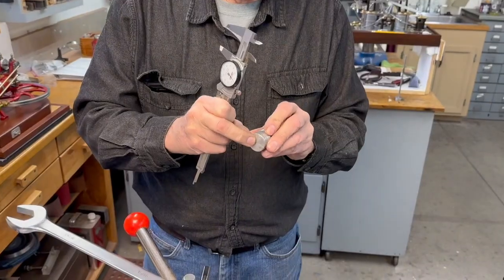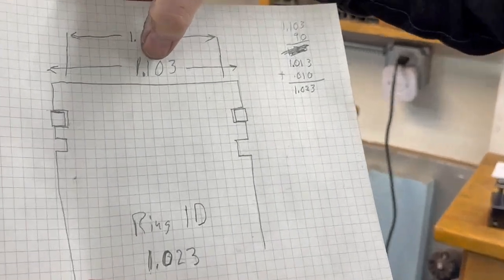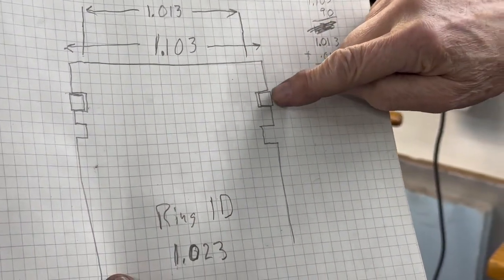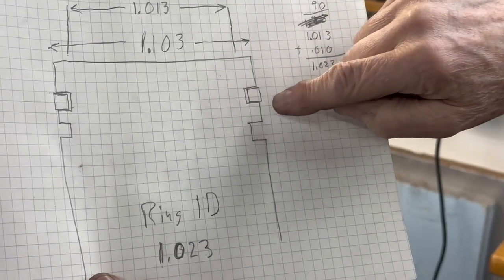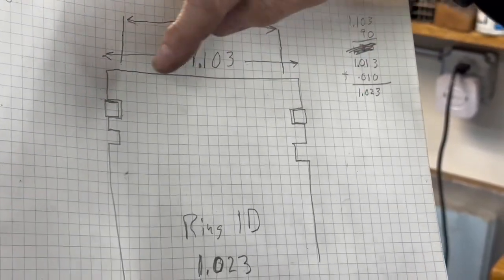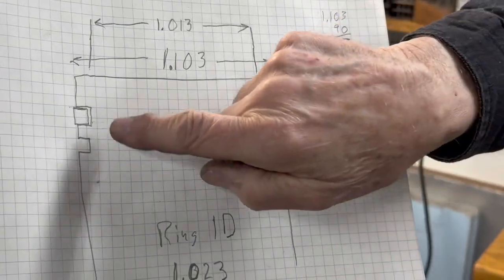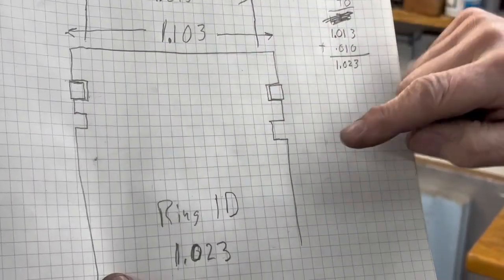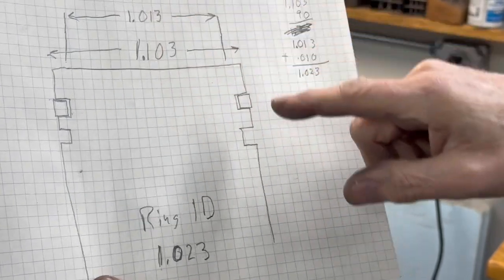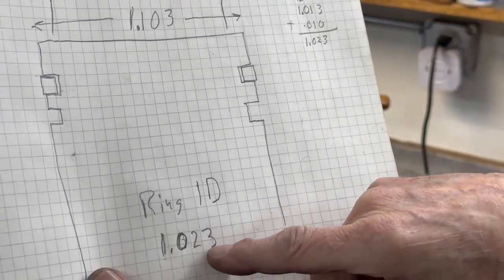The rings are forty thousandths by forty thousandths. Here's how I figured this out: the piston diameter is 1.103, and the inside land is ninety thousandths less than that — forty-five thousandths on each side — because the ring is forty thousandths by forty thousandths and I want to leave five thousandths clearance. You double that and you come out with ninety thousandths. So the ring ID has to be that inside land dimension plus ten thousandths, which gives you 1.023 — that's the ID of the piston ring.